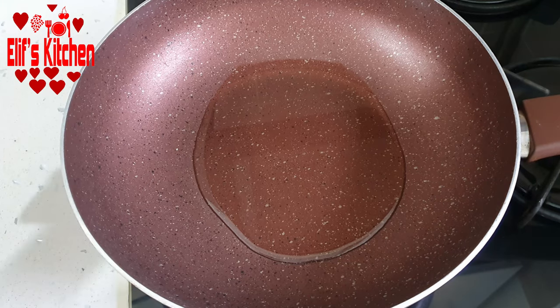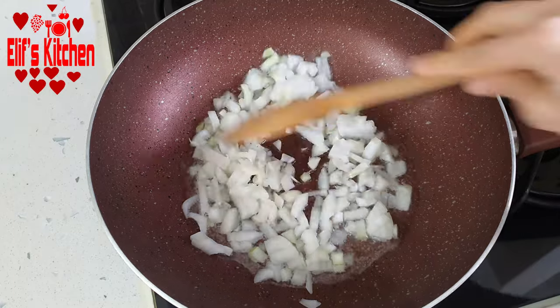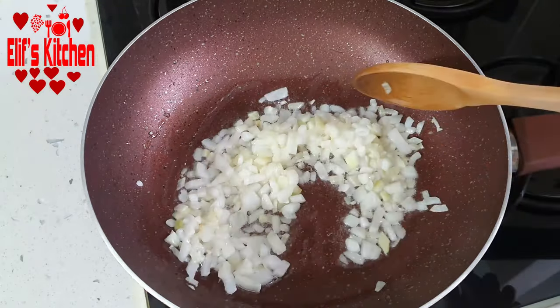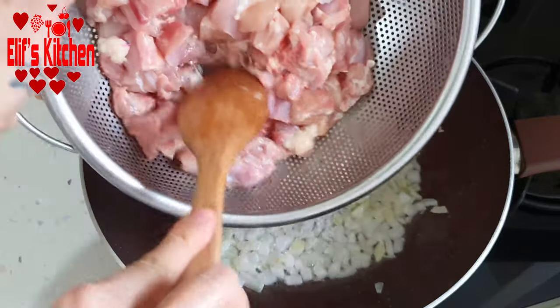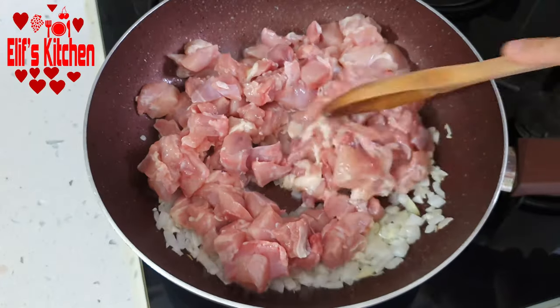Firstly, take about 3-4 tablespoons of oil into the pan. Let's add one small chopped onion and saute for a few minutes. Let's add approximately 1 kg of chicken cutlets chopped into cubes.